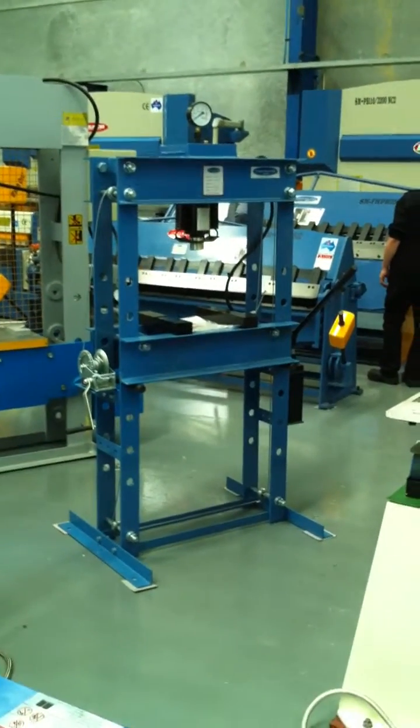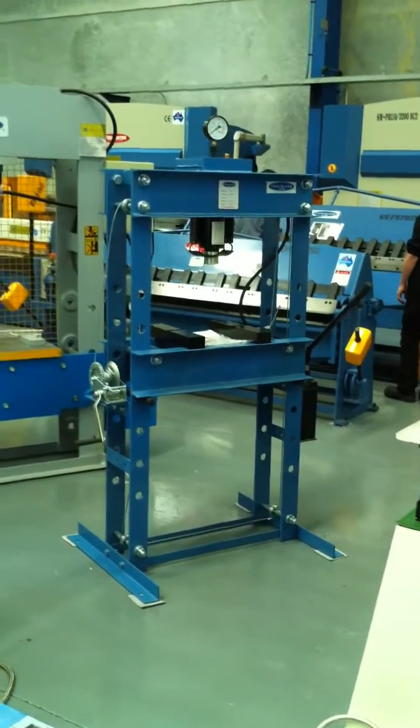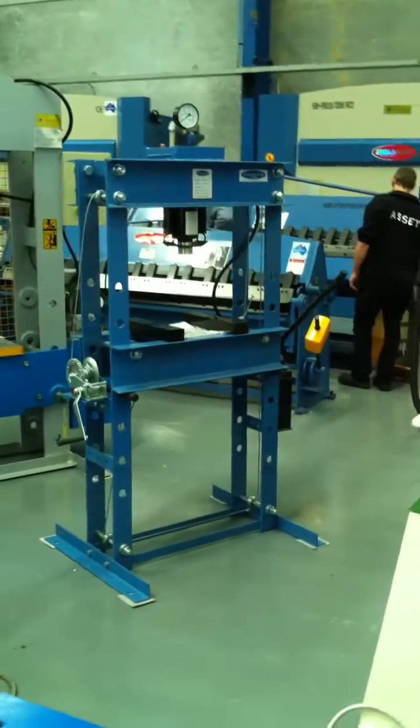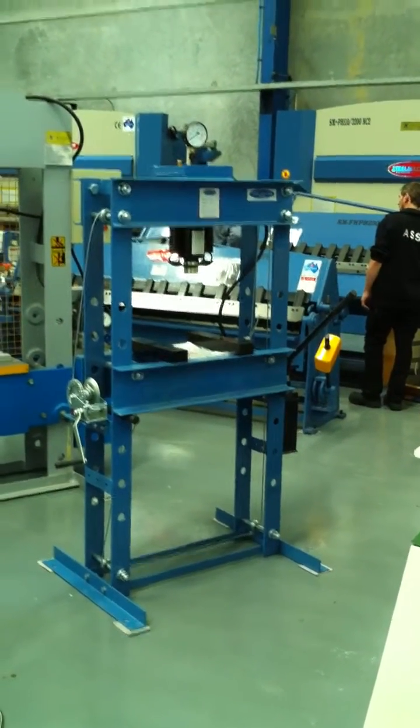Welcome to Asset Plant Machinery. Today we're going to overview our Stoolmaster Hydraulic Press. This is a 50-tonne capacity machine and it's got the manual hand operation located on the right-hand side, which is a manual pump.